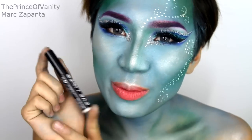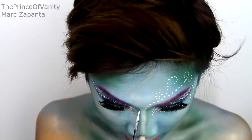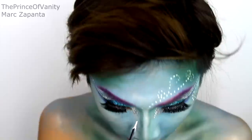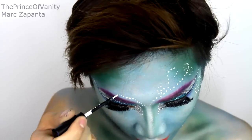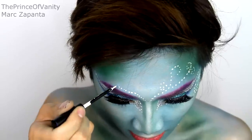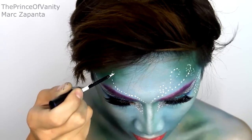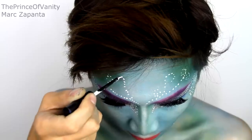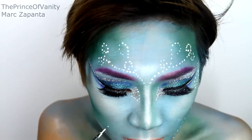I'm going back in with my Stargazer white eyeliner and drawing dots onto the face — some on the inner corner of the eye. You don't have to be super symmetrical with your dots, but just make sure they're roughly the same shape on both sides. I'm going over the forehead drawing swirls with dots, and also going onto the cheekbone.